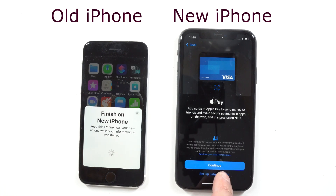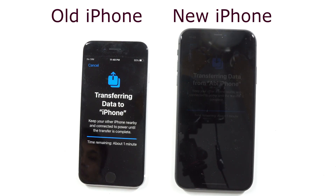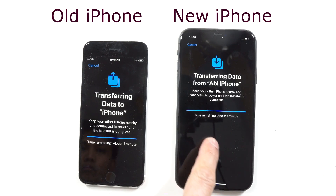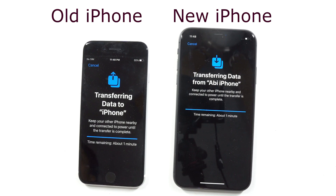The next prompt will ask you to set up Apple Pay — skip that; you can do that later anytime. Now it gives you a status screen showing that your data is transferring. Note that this video is sped up a little bit so you don't have to watch a blank screen. Feel free to pause the video based on the amount of data you have on your phone, as it may take a little longer.